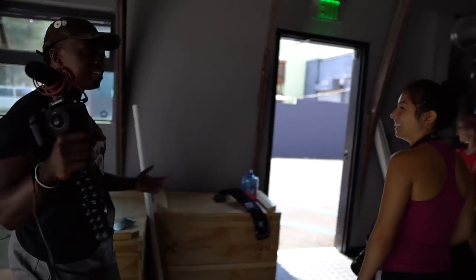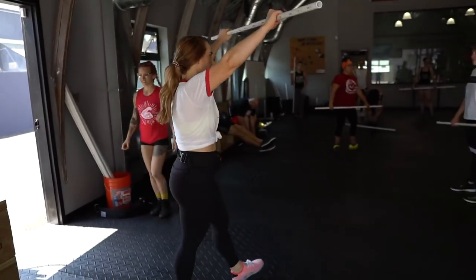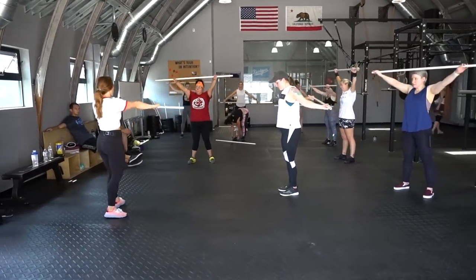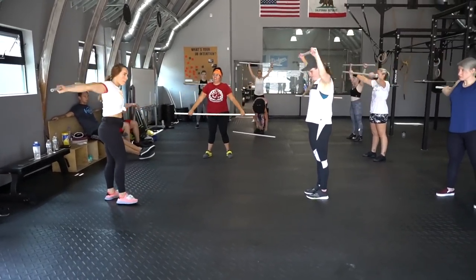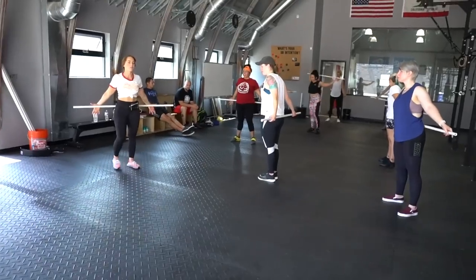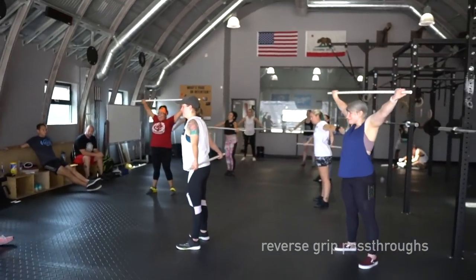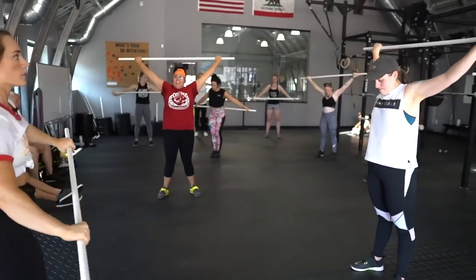Everyone grab a PVC pipe — try not to knock each other out or poke your eyes out. Do some pass-throughs. If your hands are all the way out wide it'll be easier; if your shoulders feel good, you can come in more narrow to make it harder. Go wider to make it easier, more narrow to make it harder.